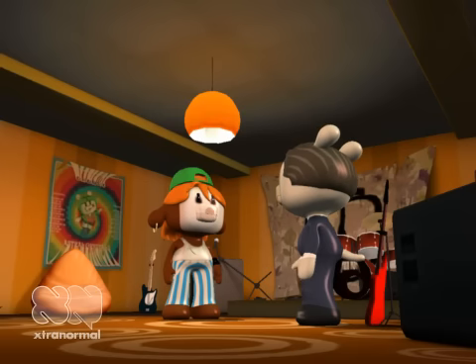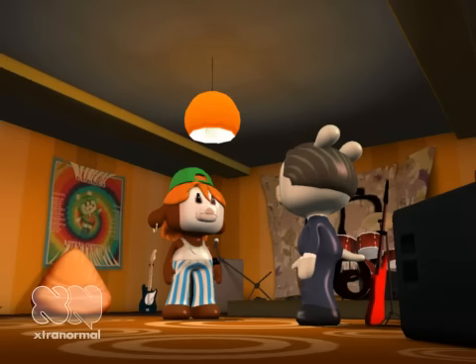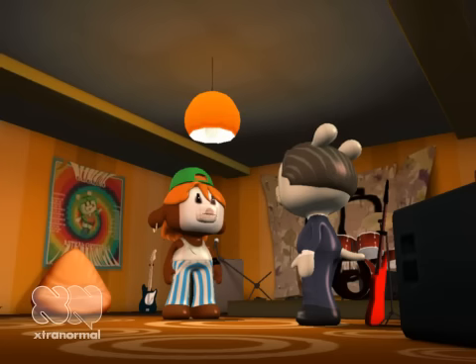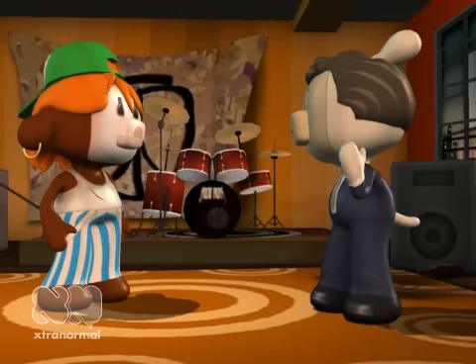Price is no object. When I find the part that I need, it's mine. What part are you looking for? I would give my left nut to find this missing part for my guitar. What guitar do you have? I have 30 rare and vintage guitars, but I can't play my favorite axe because of one missing part. What part are you looking for?